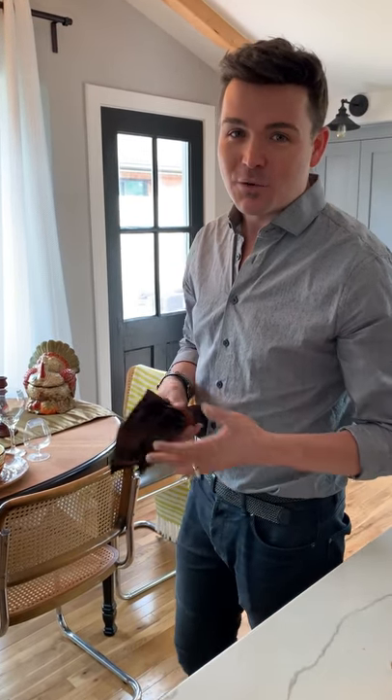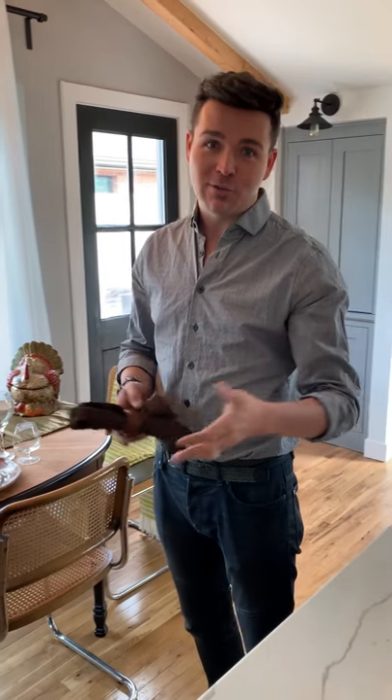But now we're doing a tablescape. Thanksgiving is right around the corner and how do you prepare for that big Thanksgiving meal? A lot of times it costs a lot of money to go and buy plates, dishes, serving plates, and glassware. But you don't have to — you can go to Goodwill and find amazing things.